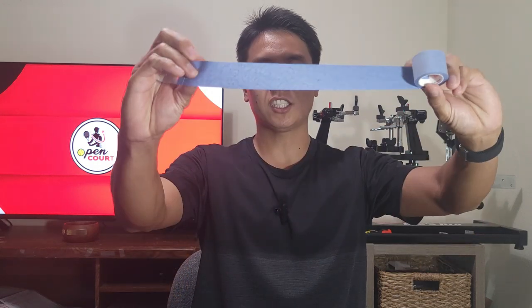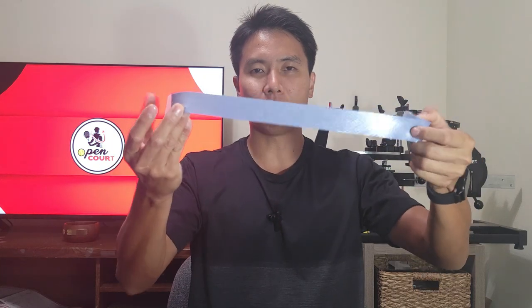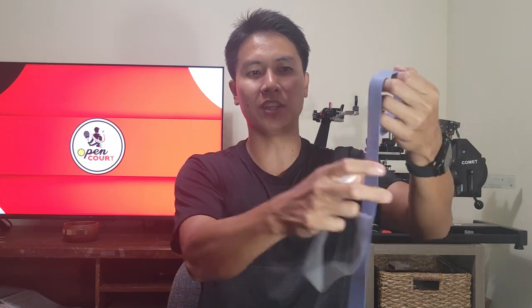Secondly, a question many people ask is: which side is up? Which side do I wrap on the handle, and which side is supposed to be on the outside where I grip? To be honest, both sides feel pretty much the same, so you can use whichever side you want. But technically, this protective tape here protects the outside of the grip — when you peel it off, the side the tape was covering is supposed to be the outside. With other overgrips, peeling the tape always reveals the side meant to be on the outside.